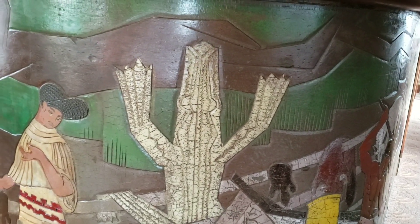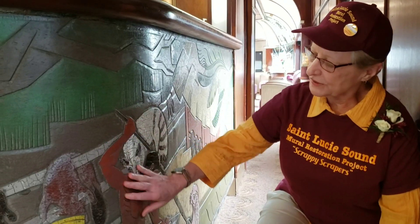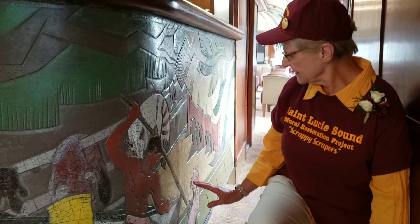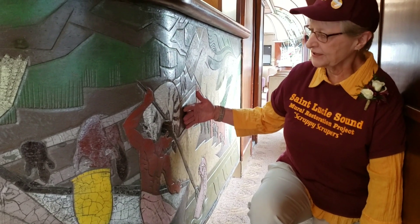The mural depicts the everyday life of a Seminole Indian. One of the areas that I worked on was our Indian, and you can see that he's spearing a fish, which of course was part of the Seminole daily life of hunting and fishing.